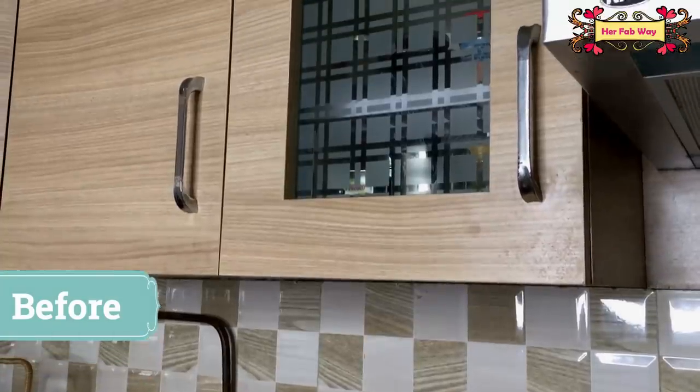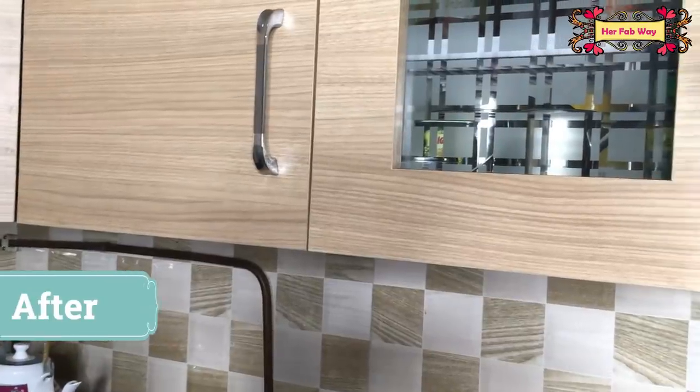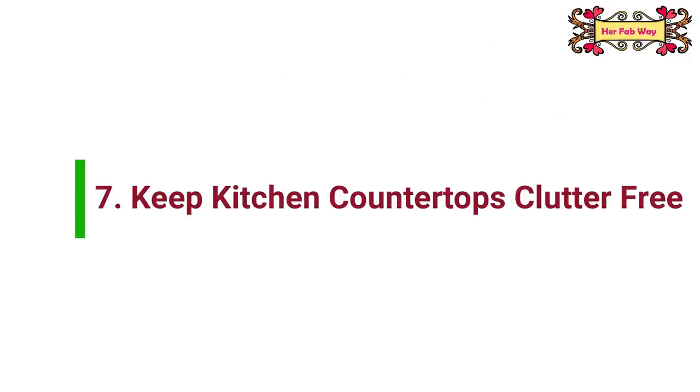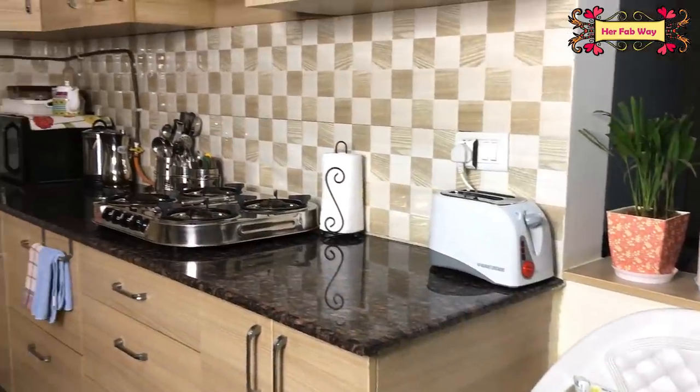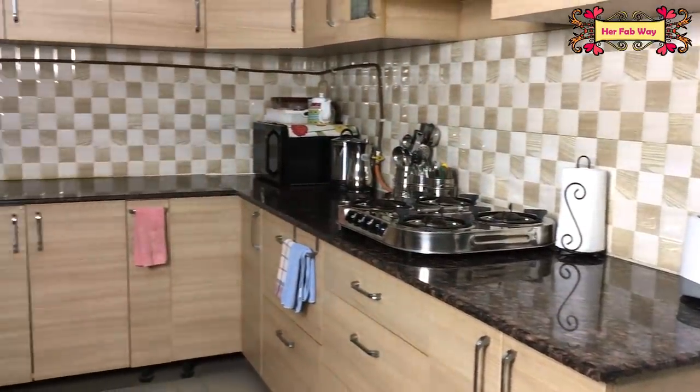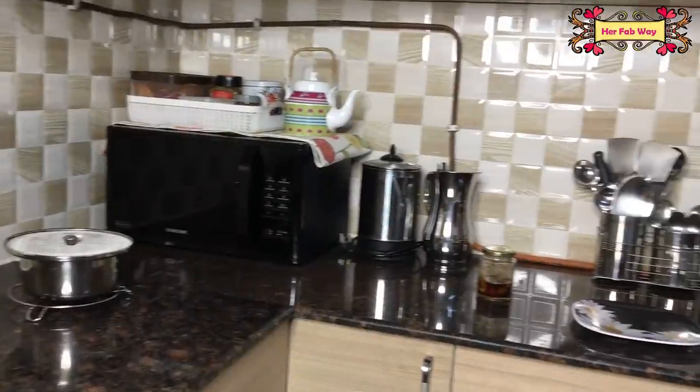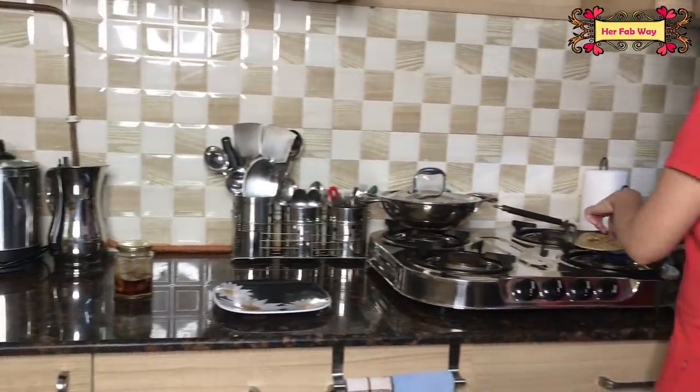This is how they look before, and this is how they look now — totally clean. My last tip is कि जितना हो सके अपना countertop खाली रखिये। इस तरह से जब आप cooking करेंगे तो आपके पास ample space होगी और आप comfortably काम कर पाएंगे।